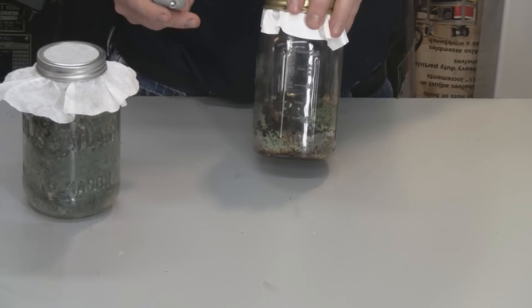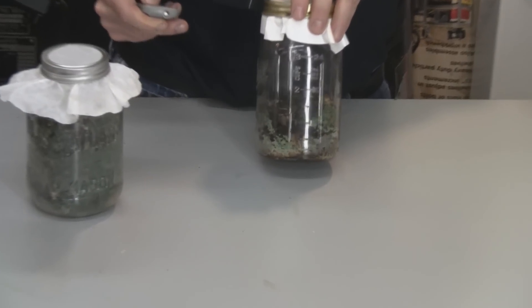Here's another jar that is further along in contamination — let me zoom in here. You can see it has spread all throughout the jar, but not quite through the whole jar yet.